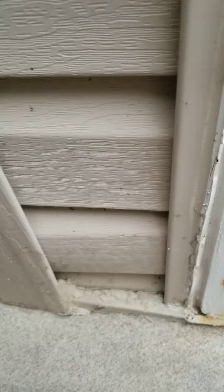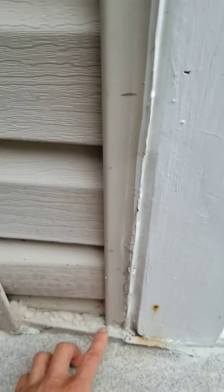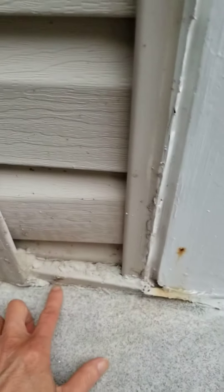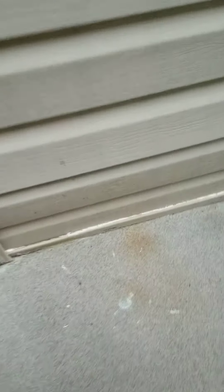So I seal that part — the entire part — I have to seal it, or caulk it. You need to caulk this part. All the sides are okay, but this part is open. Also the bottom part is open. So these two parts need to be sealed. Same on this side.